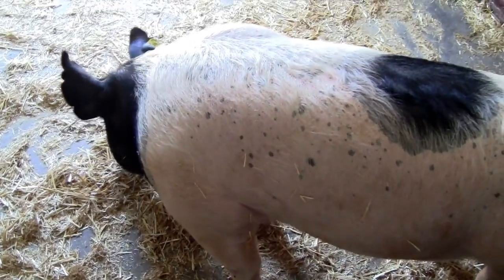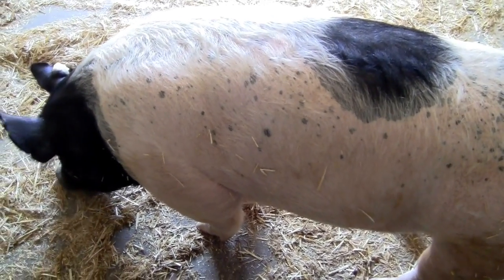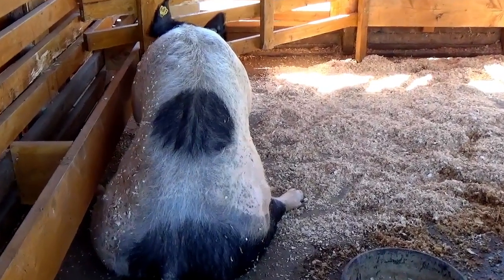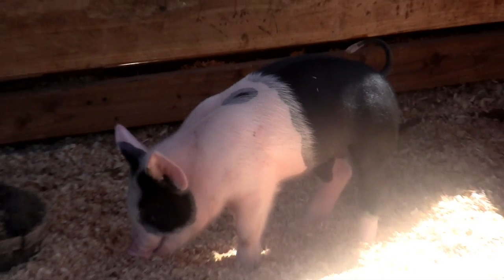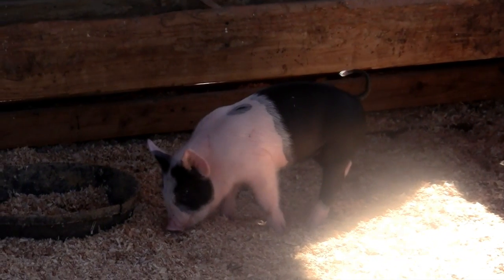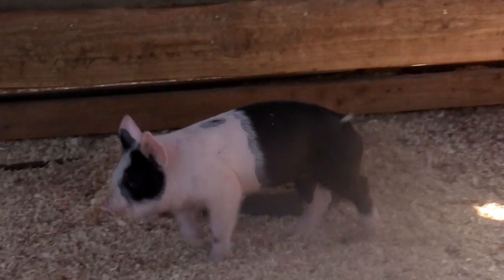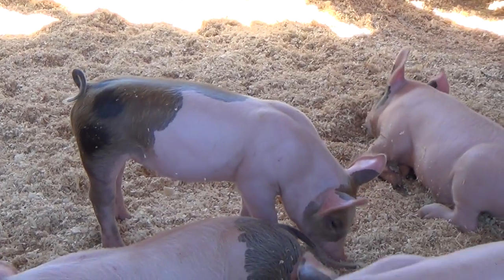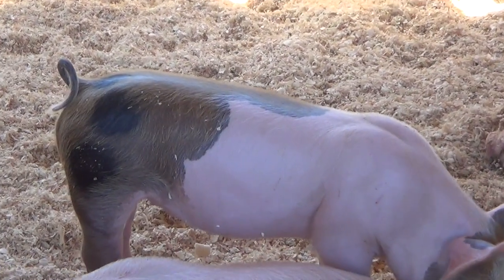Here is an adult pig. And look, boys and girls, it has a gigantic black circle on its back. Here is an adorable baby pig. Do you see the black circle on top of his pink body? You can find circles almost anywhere, boys and girls.